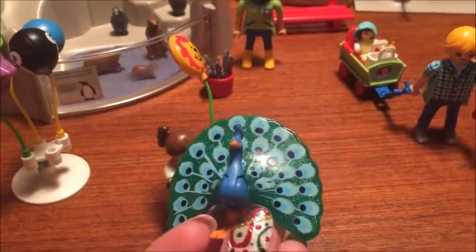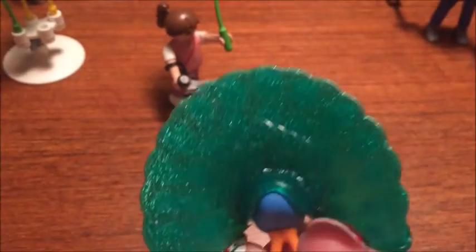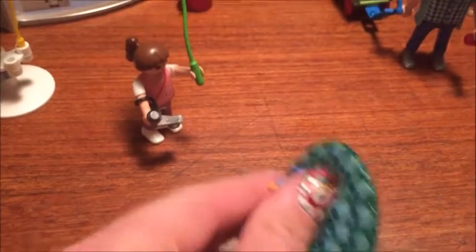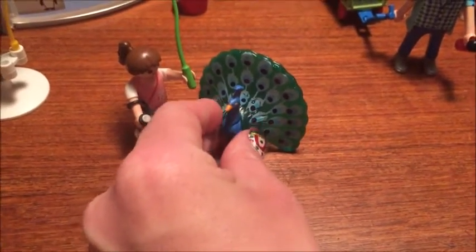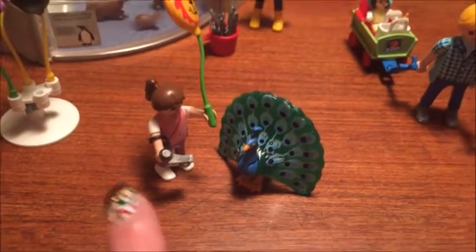It's a male peacock with his feathers extended, and this actually has glitter embedded into the plastic — isn't that cool? That's my favorite piece in the collection. There are often peacocks at real zoos that come up to people to beg for food, so I think it's a really nice element that he's there wandering through the zoo.